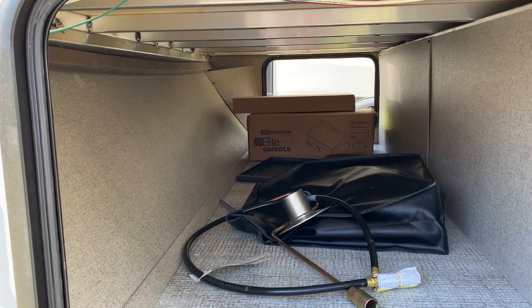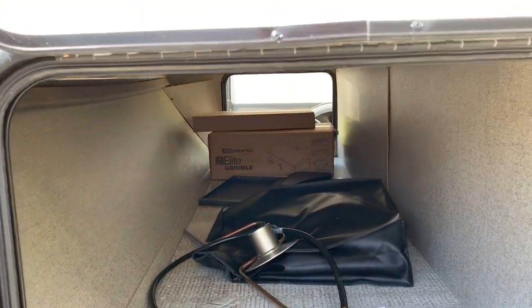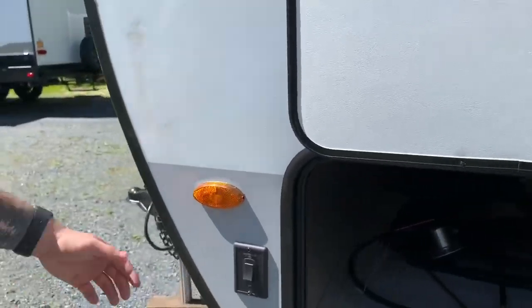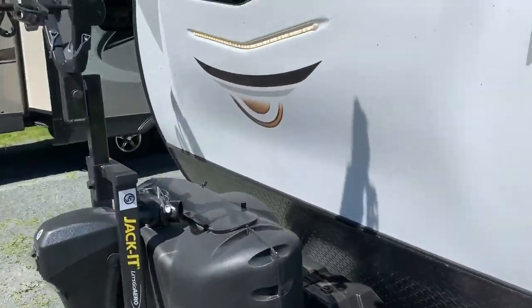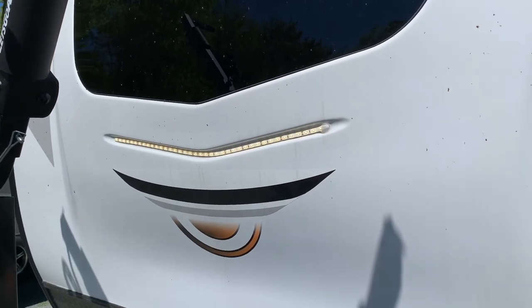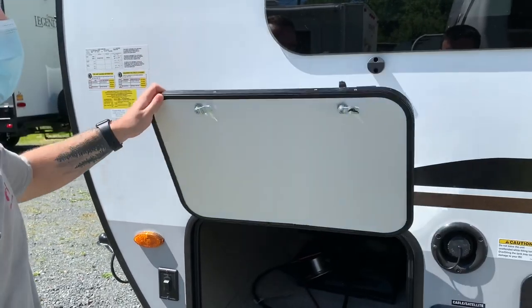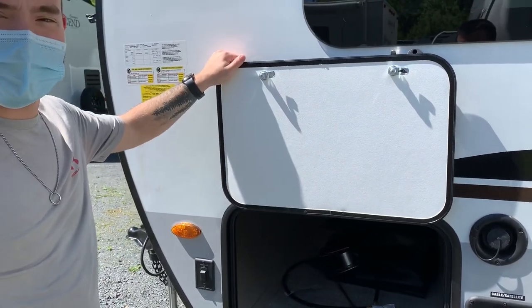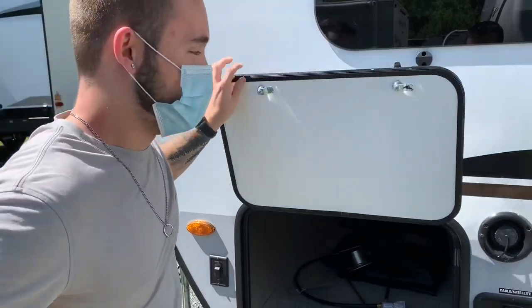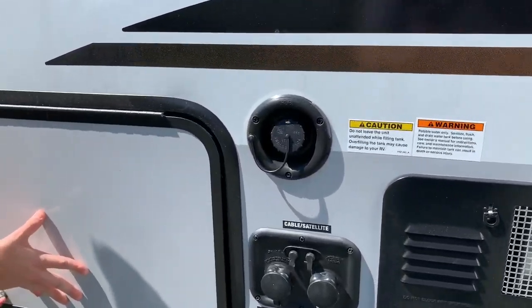This front storage bin is quite large for a Geo. This is a pass-through storage. Inside here we got the bag with the power cord, the gas line, and the griddle in the box on the other end. There's also a docking light switch — doesn't look like too much on a sunny day, but at night that LED light's pretty bright. The magnet latch is possibly my favorite feature of any RV. If your hands are full or you only got one hand free, bam — magnet latch.